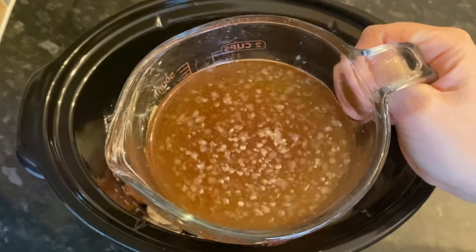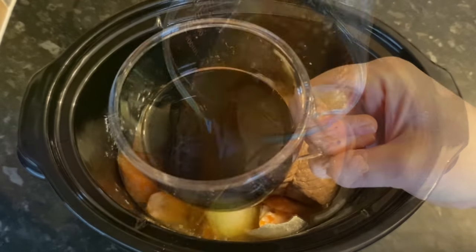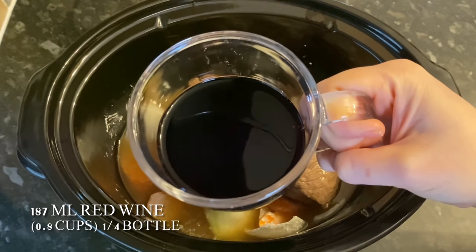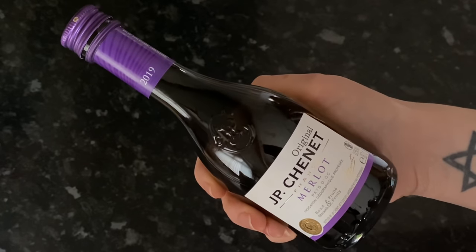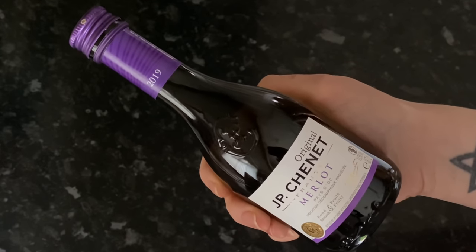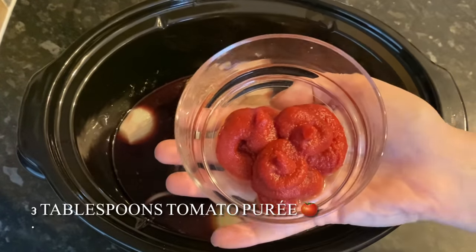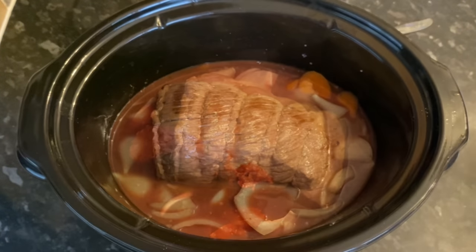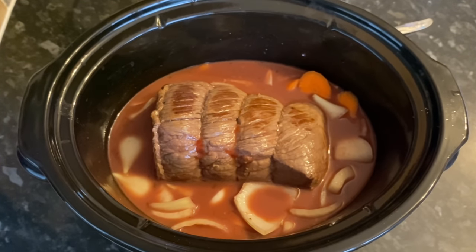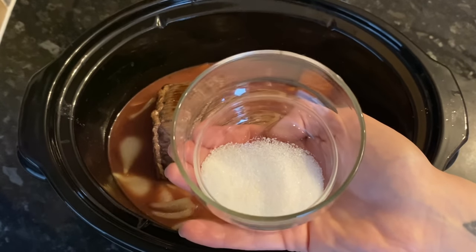Then grab your stock — this is 500 ml of beef stock; you can use whatever kind you like. Then a wee miniature bottle of red wine, about a quarter bottle or 187 ml — I used Merlot. Pop that in, then add three tablespoons of tomato puree and give it a wee stir into the wine and stock. Then pop in your sugar and give it another stir around.